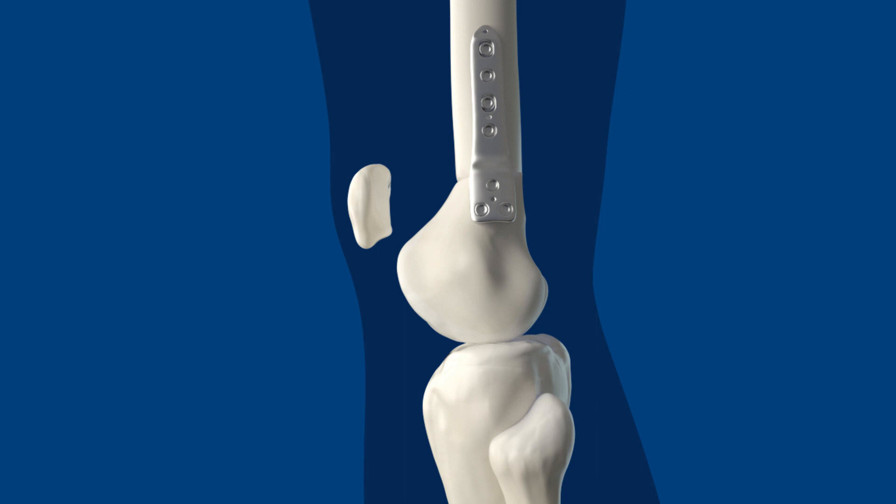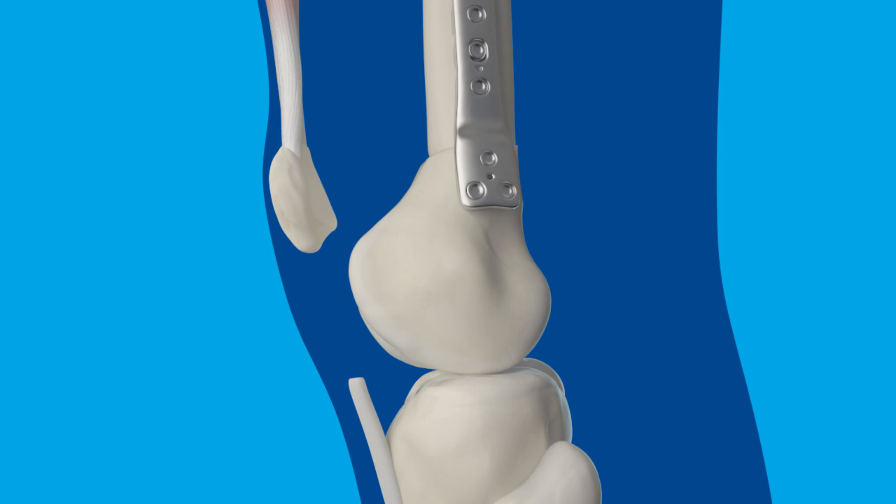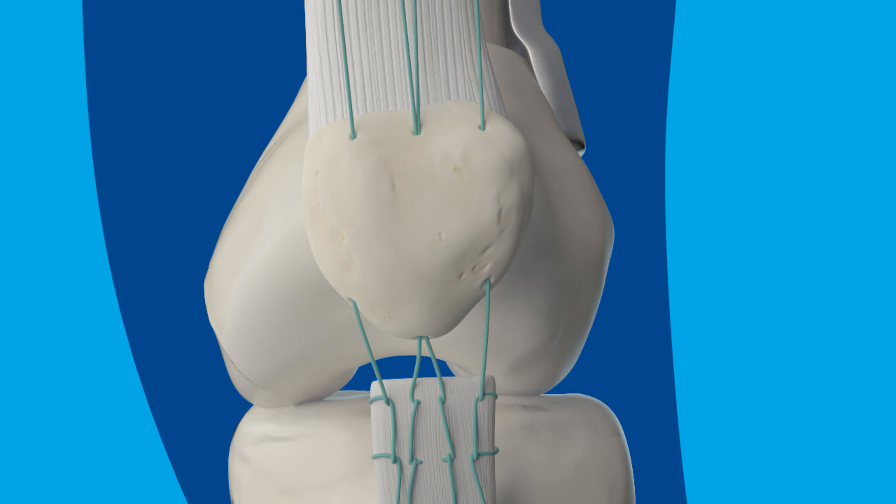Next, the surgeon will make an incision on the front of the knee to access the kneecap, or patella. A portion of tendon is removed, and the kneecap is moved into a position that is better for walking. Several tunnels are made in the kneecap, then sutures are used to secure the kneecap so it stays in the right place.